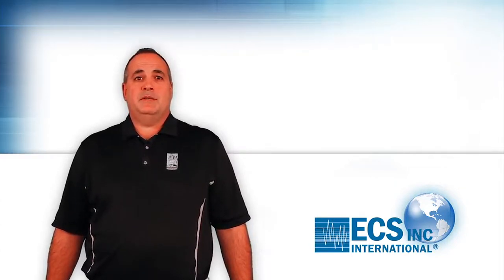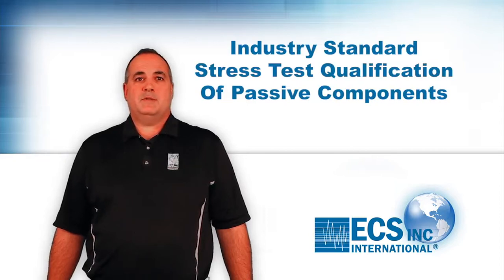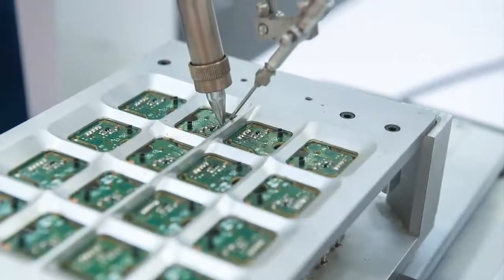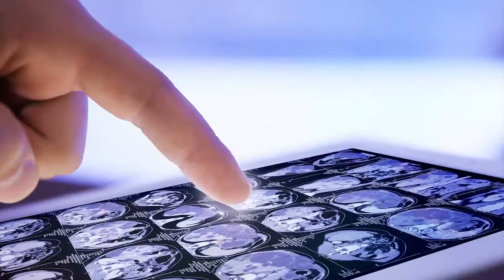AACQ-200 is the industry standard stress test qualification of passive components and is a requirement of many customers working in automotive electronics, industrial, and other high reliability applications.